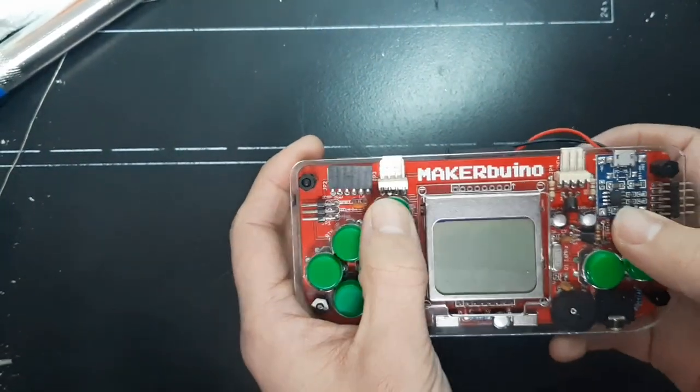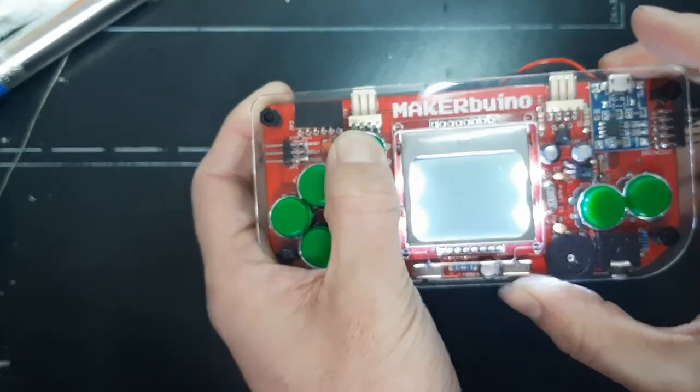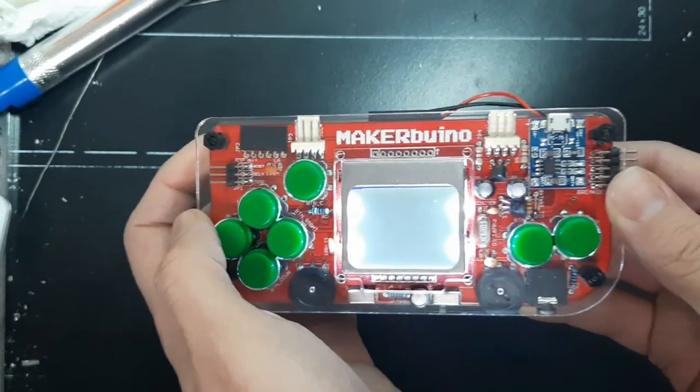First you insert your SD card, then you press the C button and hold it, and while you're holding it, you turn the Maker Buino on. Release the C button and wait.